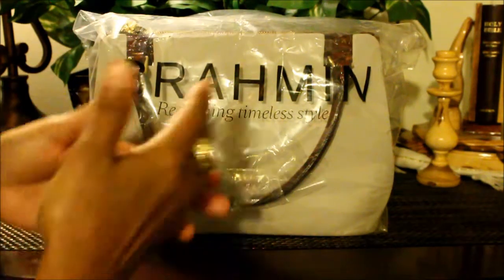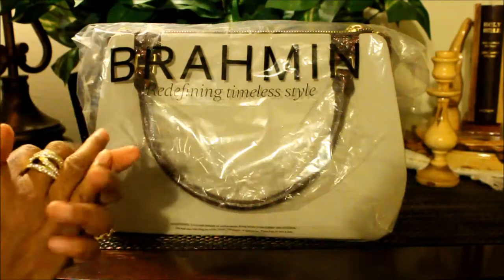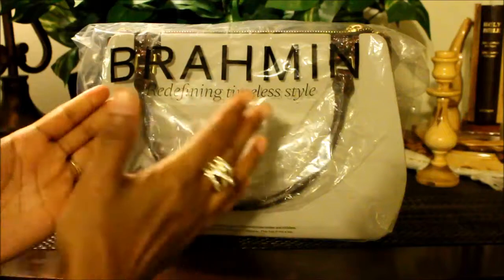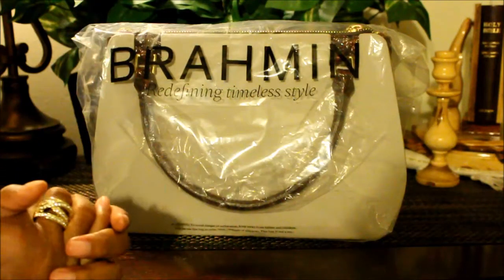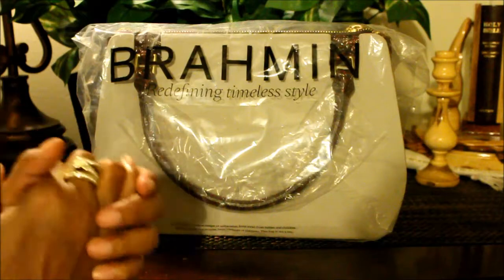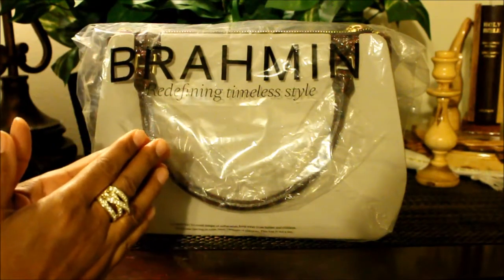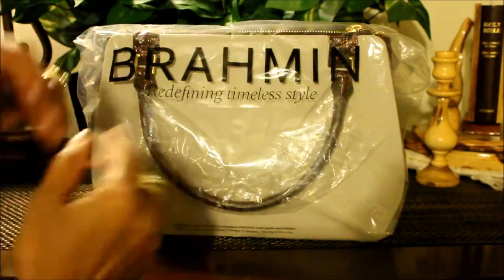Before we get into it, I would like to take this time to thank my subscribers — my new subscribers, welcome aboard. Thank you to my Pinterest family that tunes in, and of course my Instagram family — you guys rock, you guys mean a lot to me, thank you so much. Shout out to you guys! Without further ado, let's jump right on in and see what this handbag is all about.